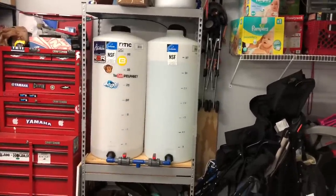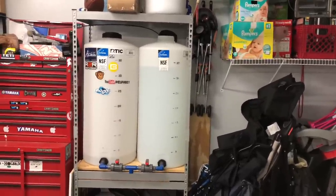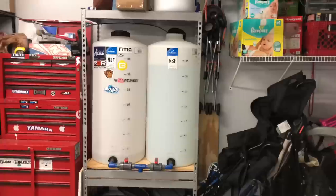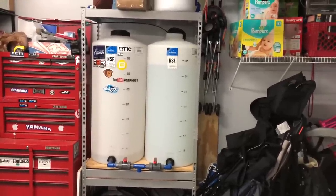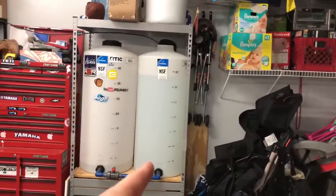That means I do not run the Spectrapure 90-gallon-per-day system very often. I read online that you should run it once a month so the membrane doesn't go bad, but I'm not sure there's truth to that. I've been doing this for a long time. Anyway, I went ahead and replaced the filters, and now I'm getting more water — this container was pretty low at about two and a half gallons and the other was at about five gallons.